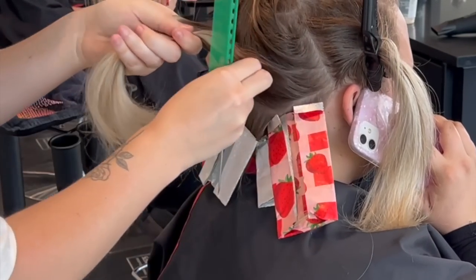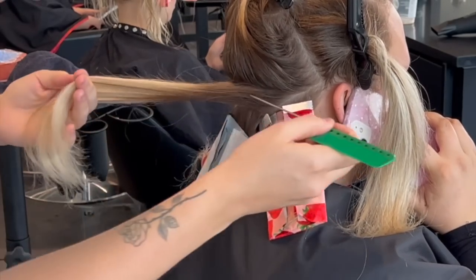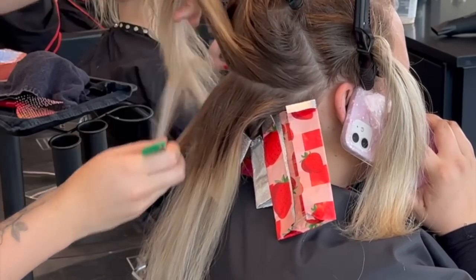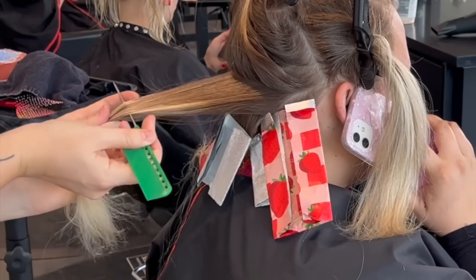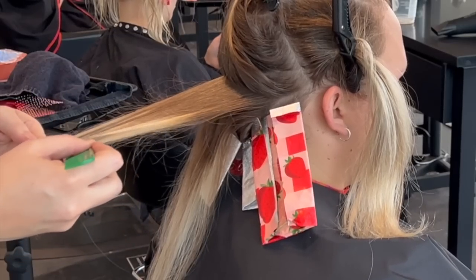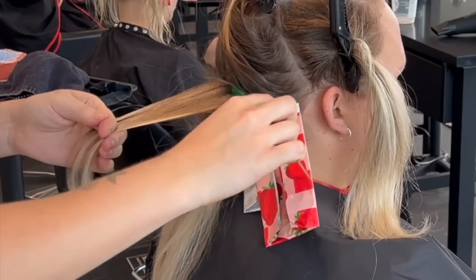I'm going to take a pretty large section here and separate it into pretty much two. I'm going to leave out some hair so that the blonde ends we currently have are still there — those pieces are going to be left out entirely. And then I'm going to baby light strand this section that I have in two right now.